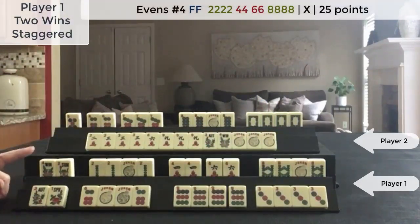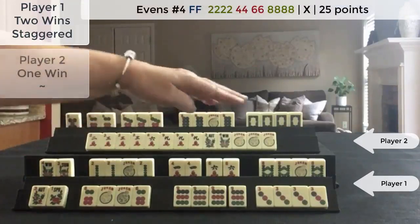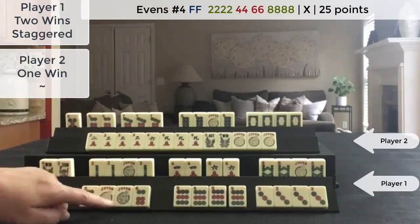I think I wished I hadn't, because anytime you declare Mahjong the jokers are locked in. I think I wished I had access to the joker for this hand later, but I went ahead and declared Mahjong.